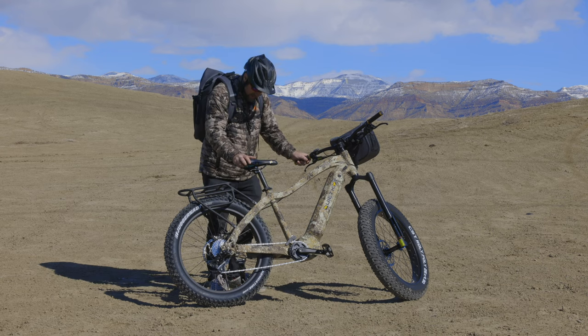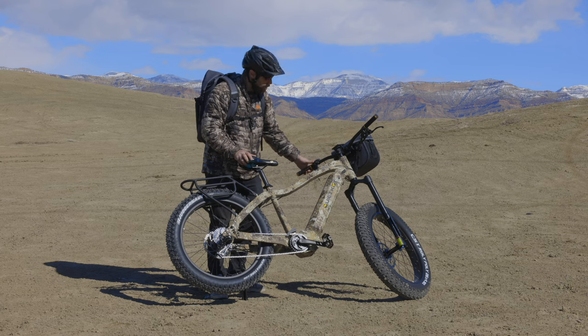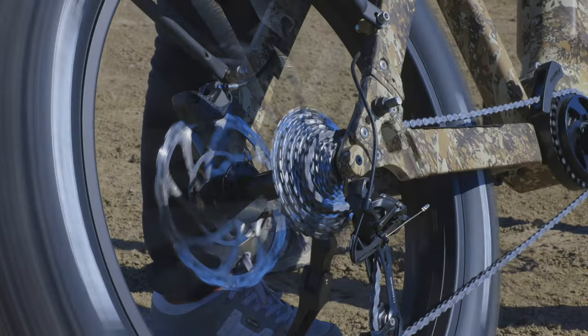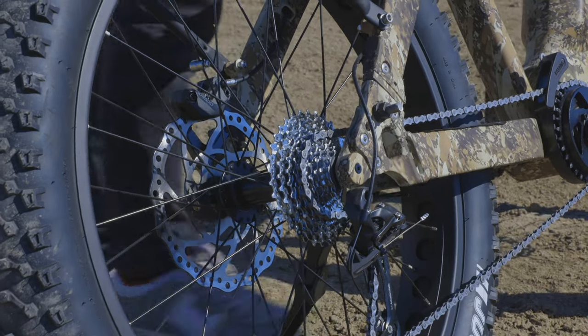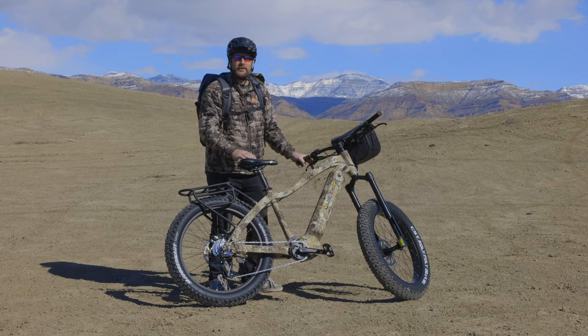To do that, with the kickstand down, we're just going to lean the bike back up. We're in power level one on eco. We're just going to push the throttle to get the system moving and then shift the gears up until we get up to gear number four. Now we're in the right spot to take off from a standstill without too much resistance.